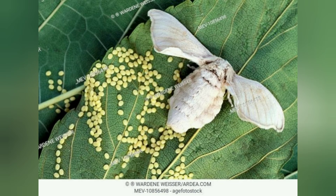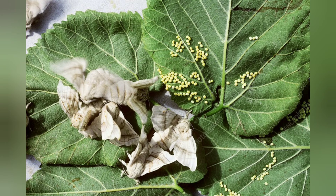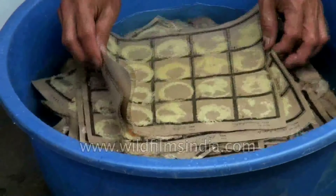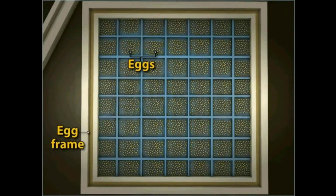Sericulture starts with the laying of eggs by the silk moth. The adult yellowish-white female moth lays pinhead-sized, slightly yellowish eggs on a special paper set out by the silk farmer. The eggs are uniformly spread on egg frames and then covered with tissue paper and an outer frame.